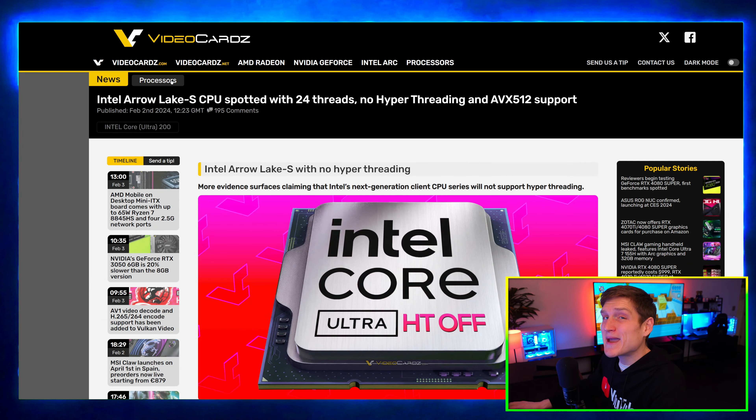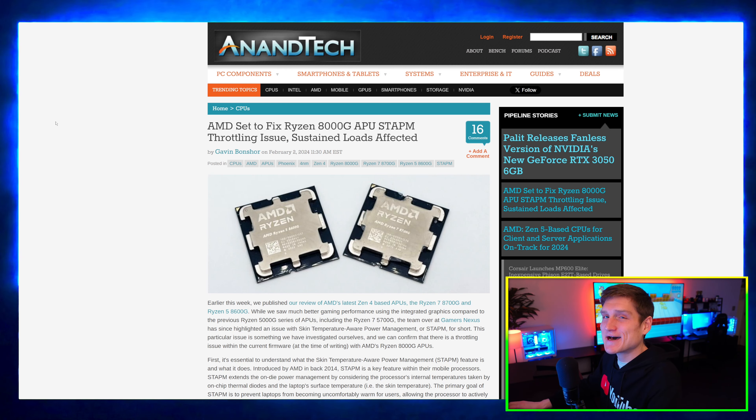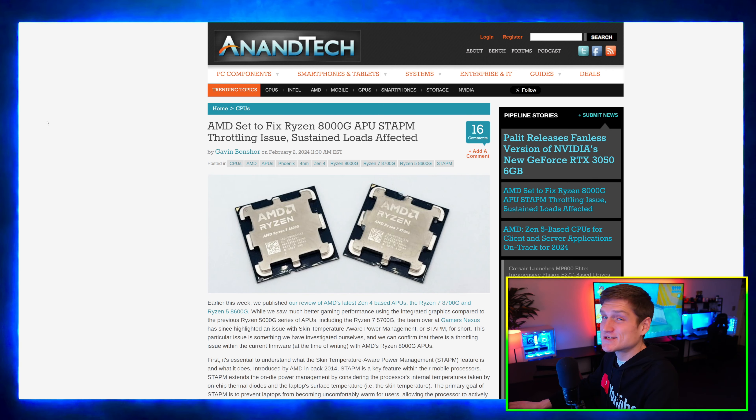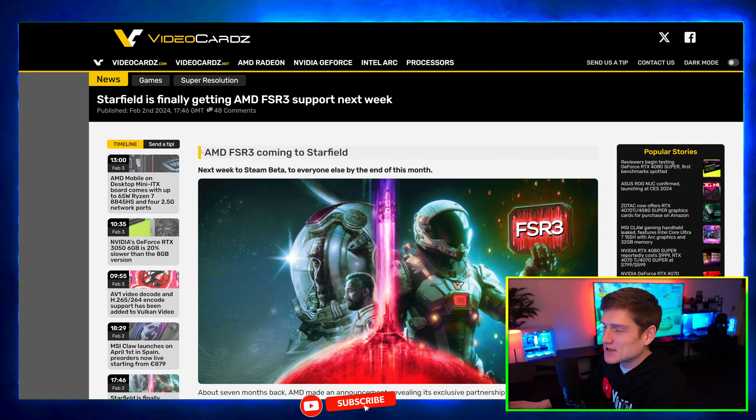Intel's Aerolake CPU may not end up having hyper-threading. AMD is going to fix the 8000G APU processors. Plus two really cool things I just wanted to share with you about the MSI Claw and Starfield.